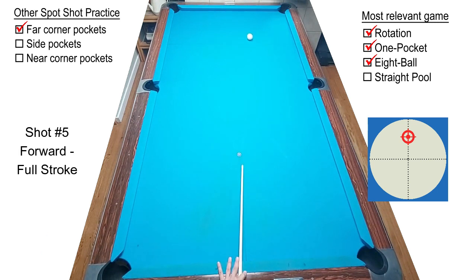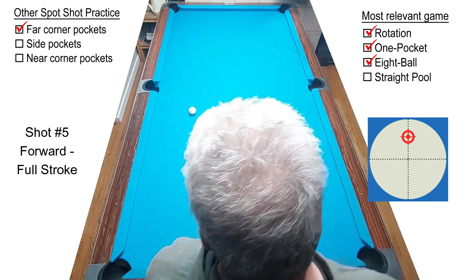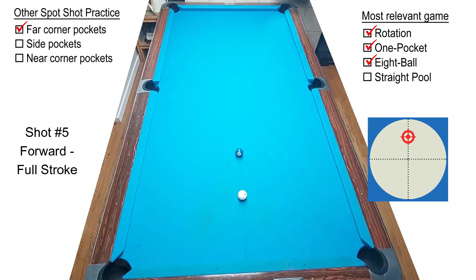Shot number five is a full follow stroke. Go ahead and hit it with a seven or eight out of the one-to-ten power range, and just pay attention to where the cue ball is hitting the rail and how far it travels. Go ahead and experiment with a couple at a nine or ten power level, but be careful to maintain your accuracy on making the ball — that's what this is all about.